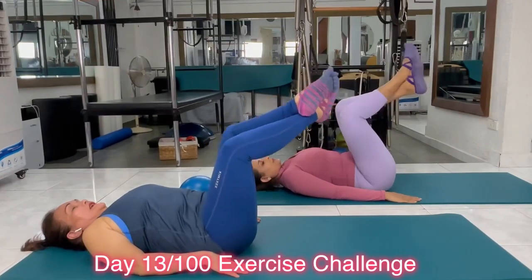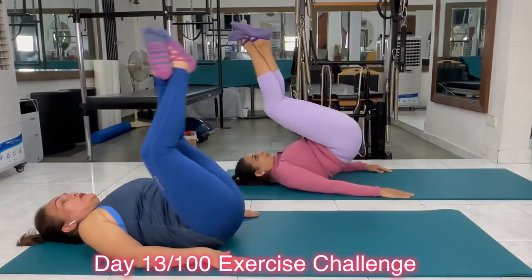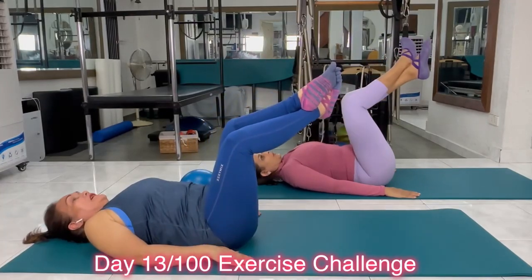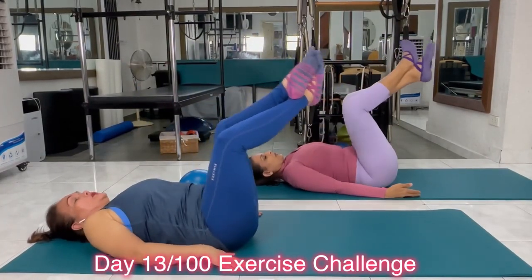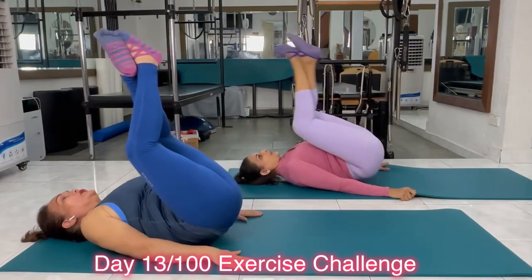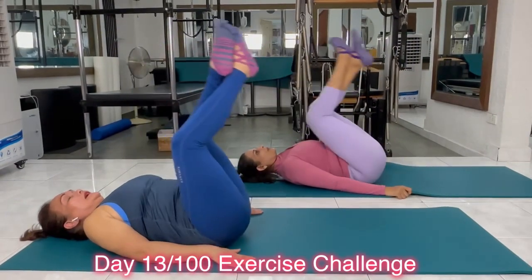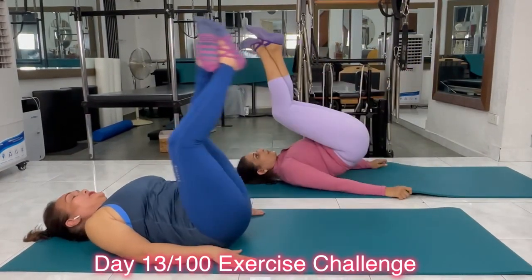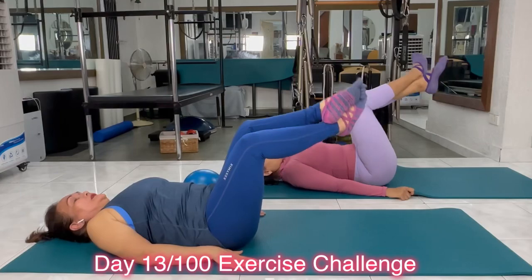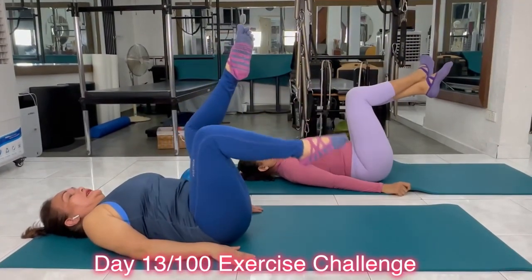Now we can change the leg. Exhale up and down. Continue to do so. Check your shoulders — are they creeping up? Don't lift the shoulders. Drop the shoulders away from your ears. Two more. Last one. And lower your body down.